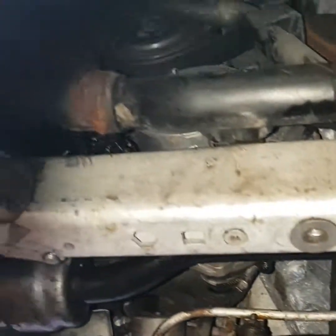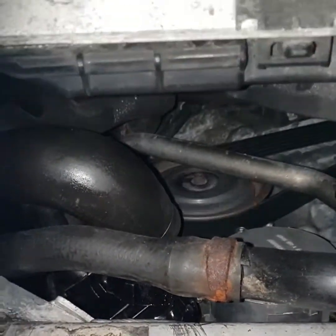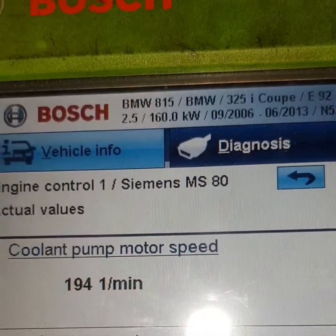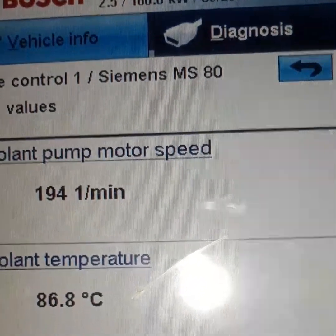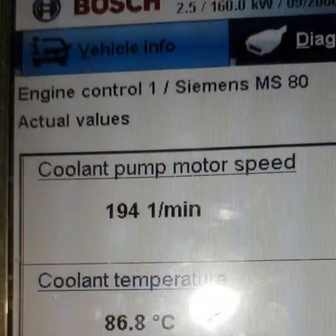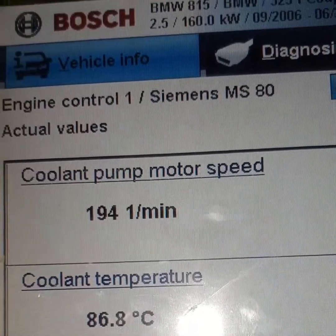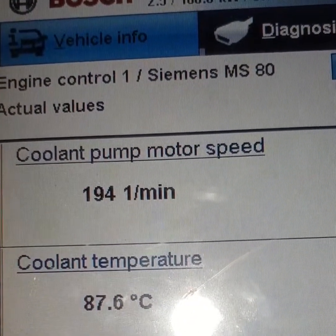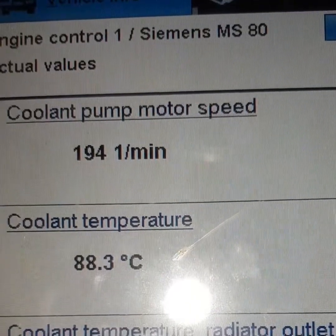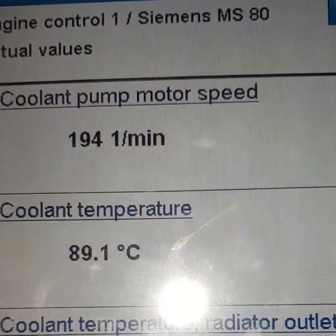Let me just show you now the RPM. I've got the engine not trying to get hot too fast anymore. If you look, I've got RPM for the coolant pump — before it was saying zero, and the car was reading about 125 degrees. It's been running for a good while now and it's no longer trying to overheat.